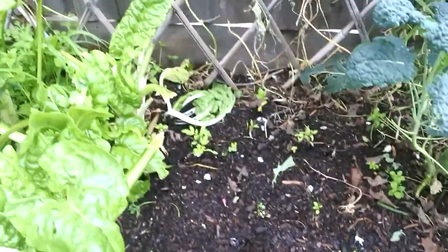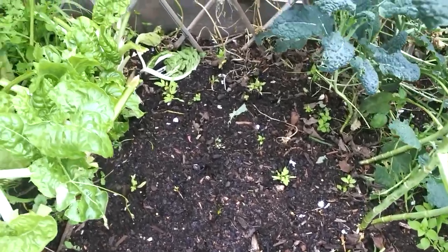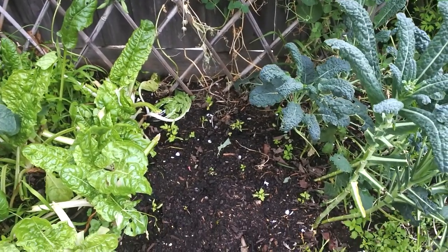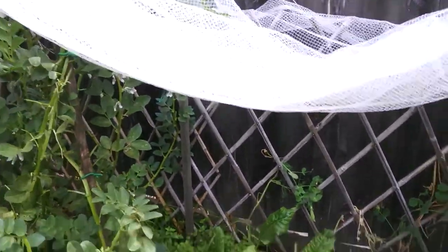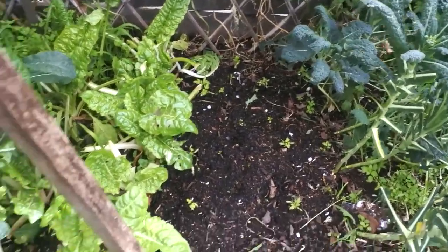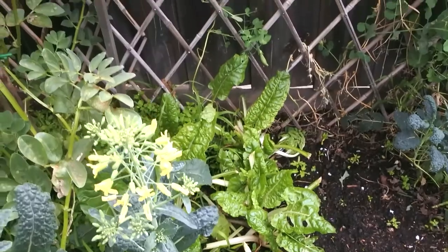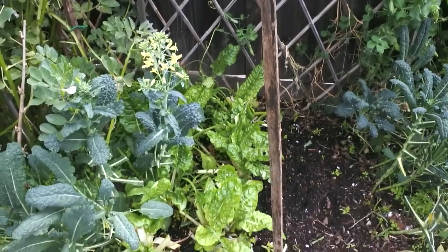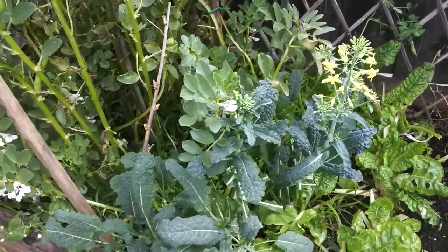Down here are my tomato seedlings which I grew from seeds themselves. I actually germinated them inside because it was too cold outside. Once they'd grown a little bit I put them into the garden. That's another reason I have this netting — to keep the birds out, because the birds went into the garden bed and ripped it up. So I protect those seedlings until they've grown strong enough. Then beside some more kale down here is my silverbeet — it grows really well too, so I'd put some of that in if you've got the room.